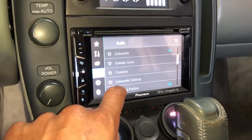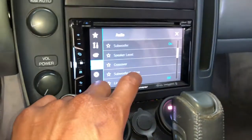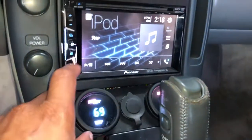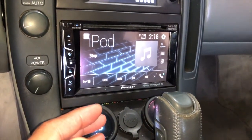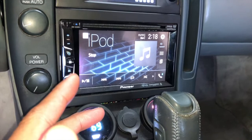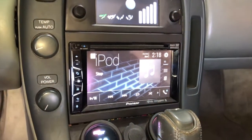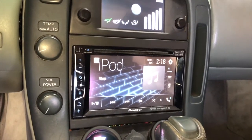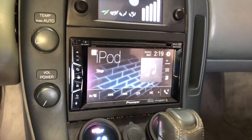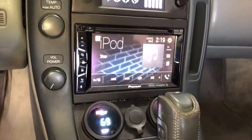I ended up setting the crossover so that there's no bass coming out of the interior speakers - no low end - and then set it so that only low end is coming out of the sub. That should help with getting a nice clean sound. It actually sounds really, really good.